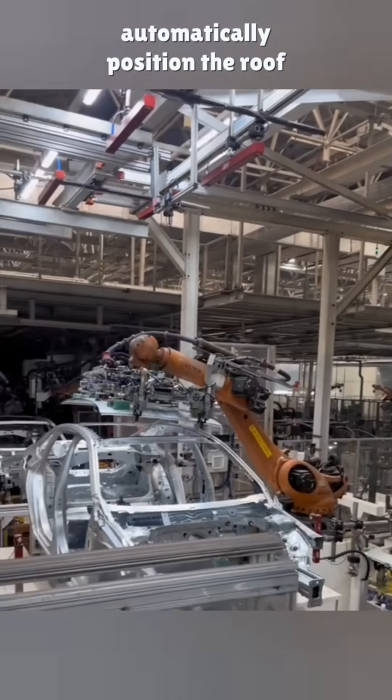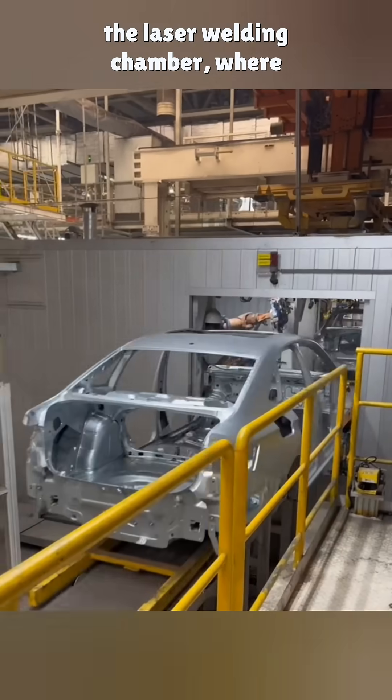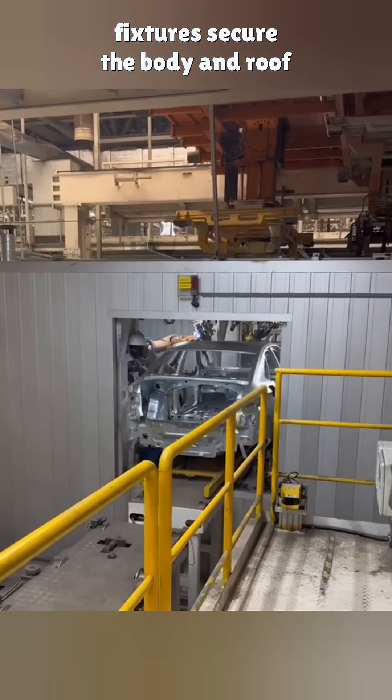After wiping, KUKA robots automatically position the roof panel. Once installed, the body is sent to the laser welding chamber, where fixtures secure the body and roof in place.